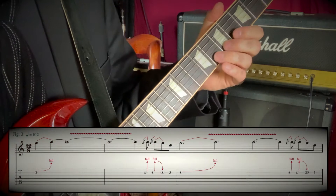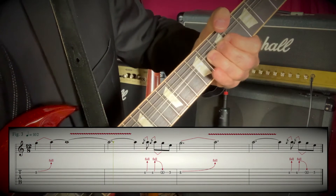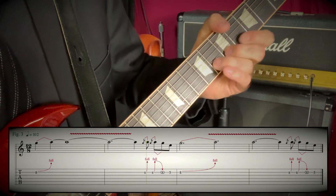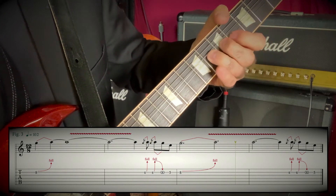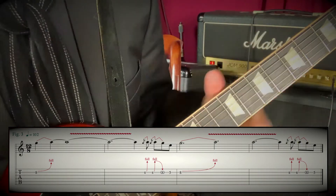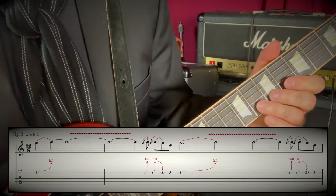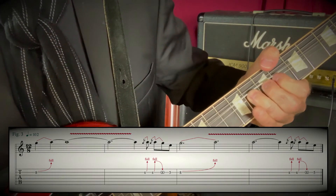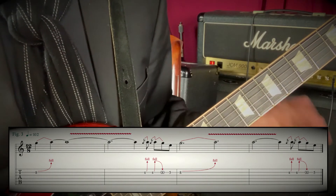Night Prowler, first solo. He does two things on that Night Prowler solo. In the first one, he does a quick bend, adds the vibrato, then two quick bends and a slow bend.